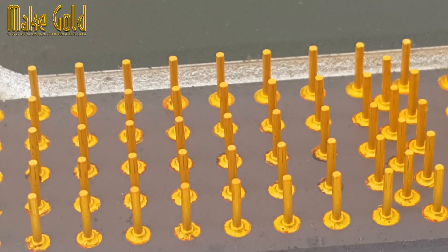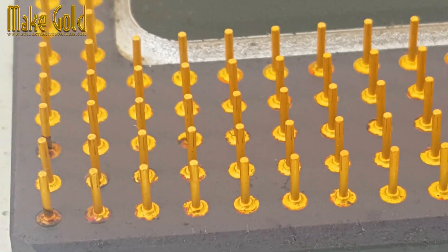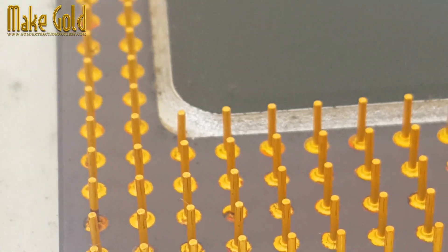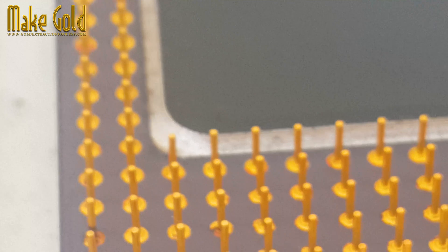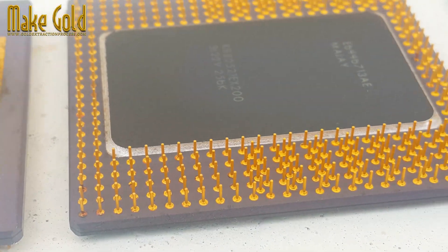The L2 cache, located on a separate die, offered a larger capacity of 256 kilobytes, 512 kilobytes, or even 1 megabyte, further reducing main memory access latency.